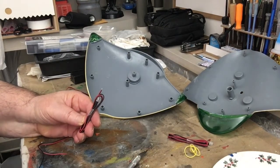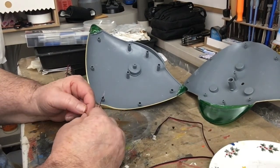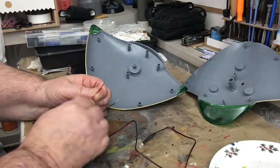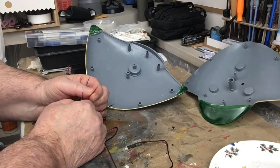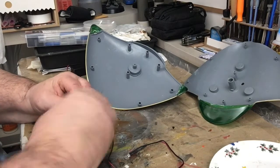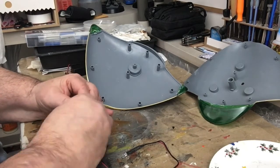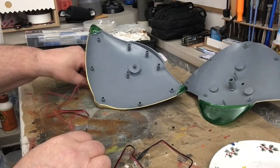We have three of these LEDs. What you want to do is connect all the reds together — take all three reds and twist them together, just like this. Then take all the blacks and twist those together as well.